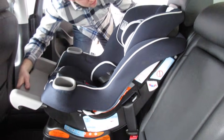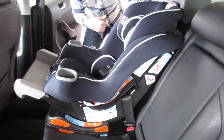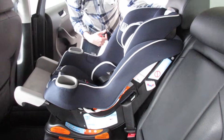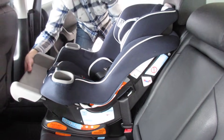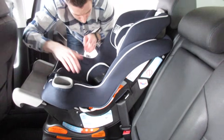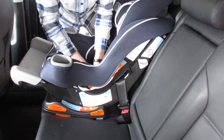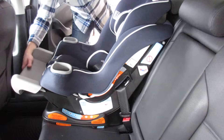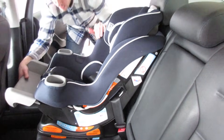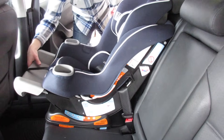And now what you have is the seat installed front-facing. It's installed properly. You want to make sure it's attached and really tight — it should hardly have any wiggle room at all. Some people put their knee in when installing to make sure it's in there tight. This allows you to still use all the functions of the car seat and it's front facing. Thanks for watching, and I hope that helped you.